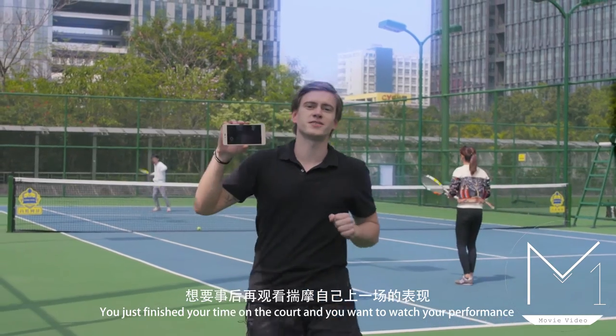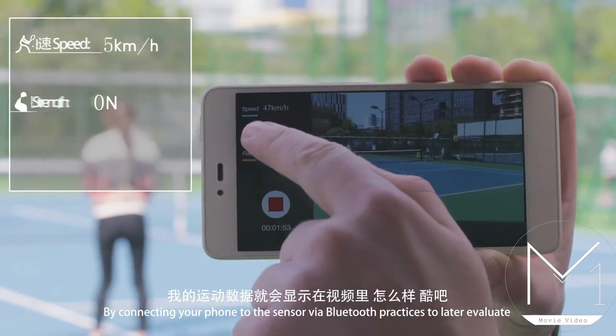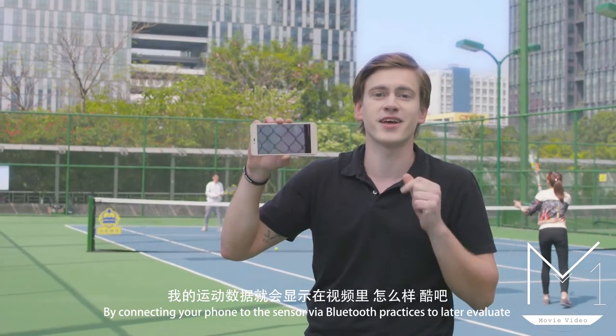Do you want to watch your performance? The sensor can do this. By connecting your phone via Bluetooth with the sensor, you can get an option to record your games and practices for later evaluation.